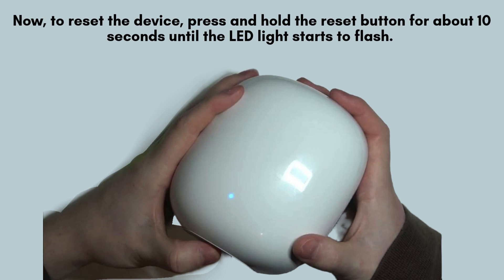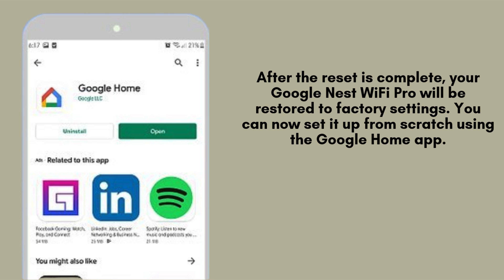The router will now reset to its factory settings, which may take a few minutes to complete. After the reset is complete, your Google Nest Wi-Fi Pro will be restored to factory settings. You can now set it up from scratch using the Google Home app, just like you did when you first got it. Follow the on-screen instructions to reconnect it to your network.